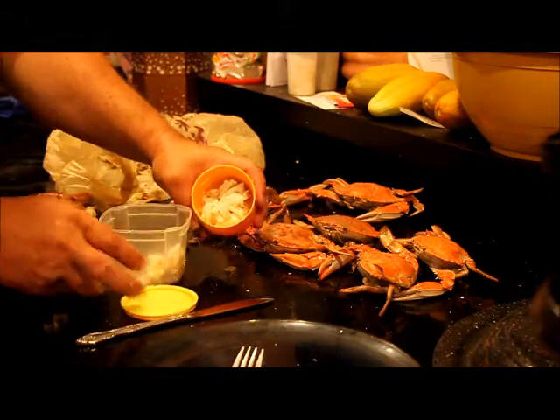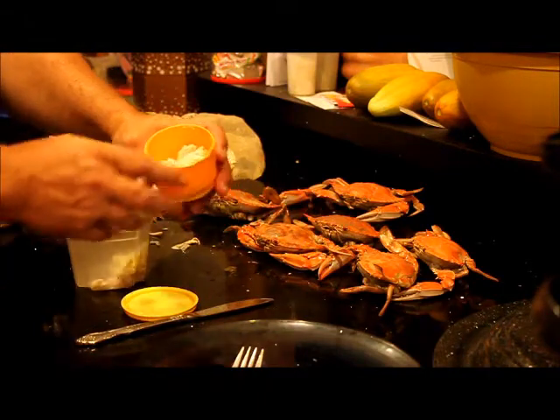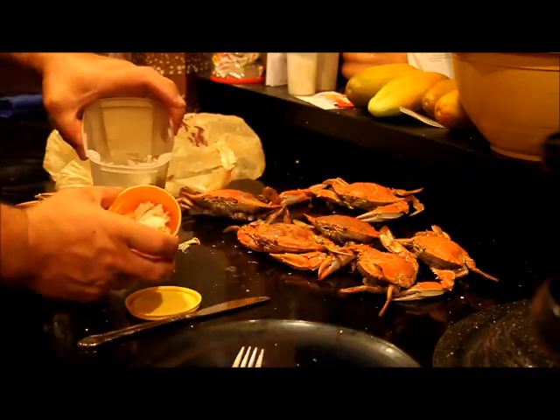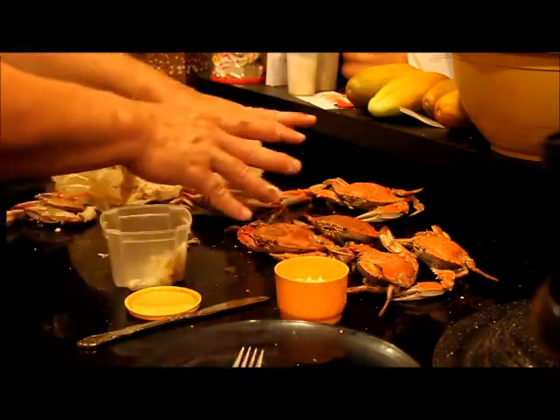That meat pile is from one five-and-a-quarter-inch crab. The larger amount is from an eight-inch crab. The bigger the crab, the more meat you're going to get. That right there is a meal for me — I'm going to eat all this tonight.